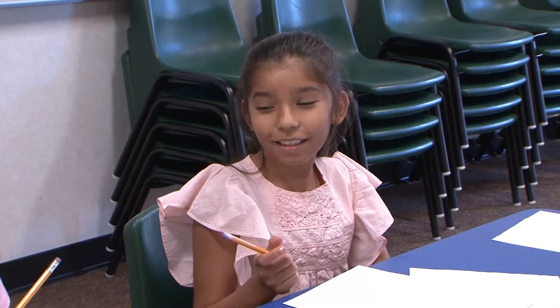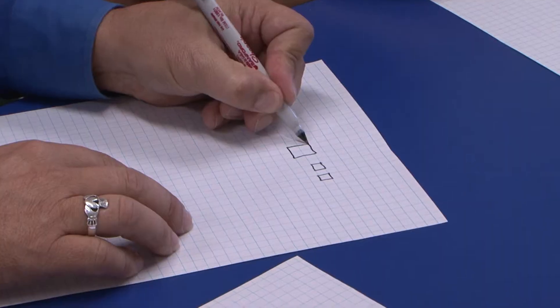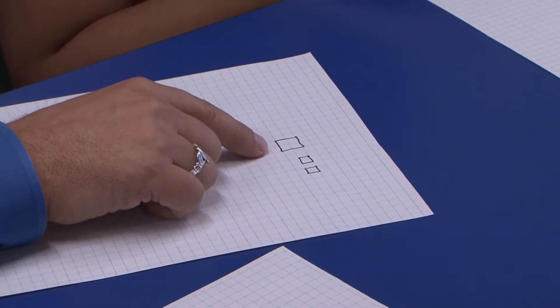Have you ever heard of the word congruent? Do you have any idea what that means? Equal. They're equal, right? If two shapes are congruent, they're the same shape and the same size. Are these congruent? Yes — they're the same shape and size. Now watch, if I do this, I've made another square, but is that congruent? No. Similar, but it's not congruent. It has to be the same shape and the same size.